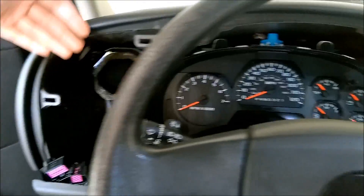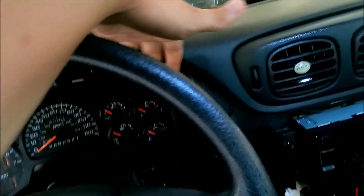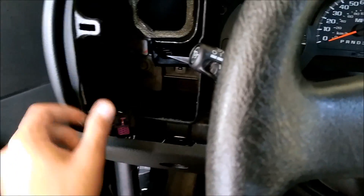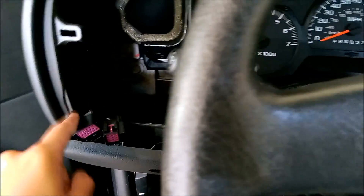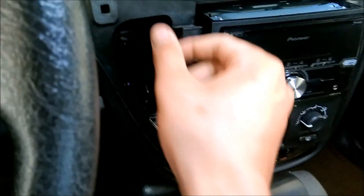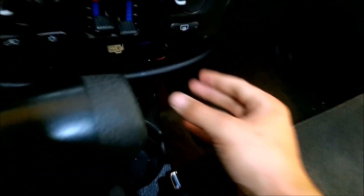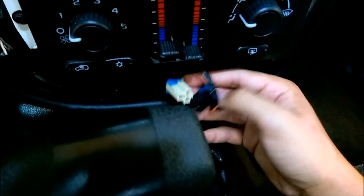Once you've taken all those screws out, start down here with your fingers and slowly run up and start popping it off. It may be tough around here but it does pop off. Now you have to unplug the connections — your light switches over here are just two plugs, your windshield wiper plug is right here, and down here your cigarette lighter connections are just simple clips. Boom, it's out.